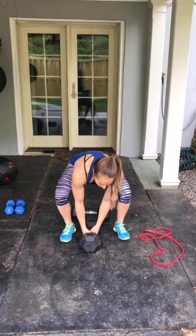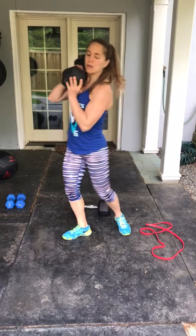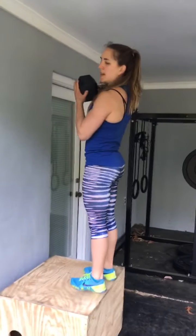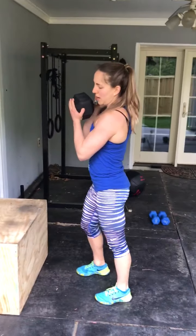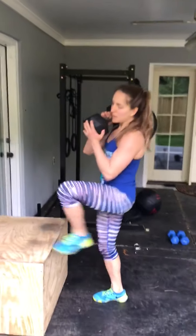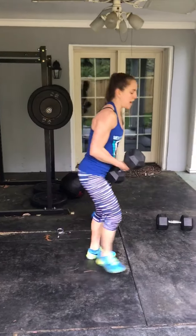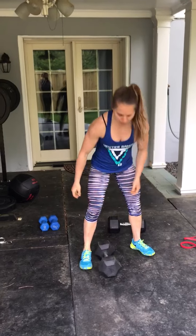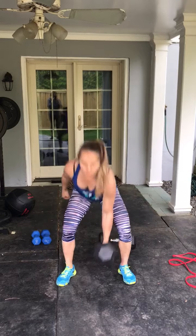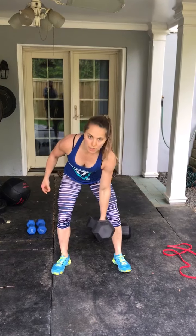Next, you'll take that dumbbell and do dumbbell step ups, holding it however you want, stepping up and standing up all the way at the top. You can alternate your legs for 40 dumbbell step ups. Next, we've got 30 alternating single arm dumbbell squat clean thrusters — clean into thruster, clean into thruster. 15 each side, 30 total.